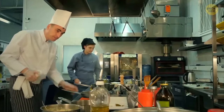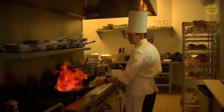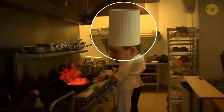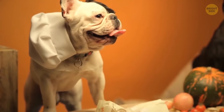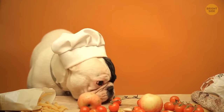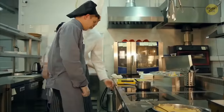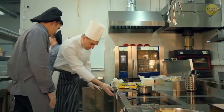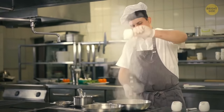Chefs' big hats indicate their status in the kitchen — it's kind of like heels. The chef wears the tallest hat, making it easy to find them among the staff. The number of folds on the hat means the number of ways the chef can cook eggs. Of course, modern kitchens no longer adhere to these traditions. But a hat is still a must — thanks to it, not a single hair falls into the food.